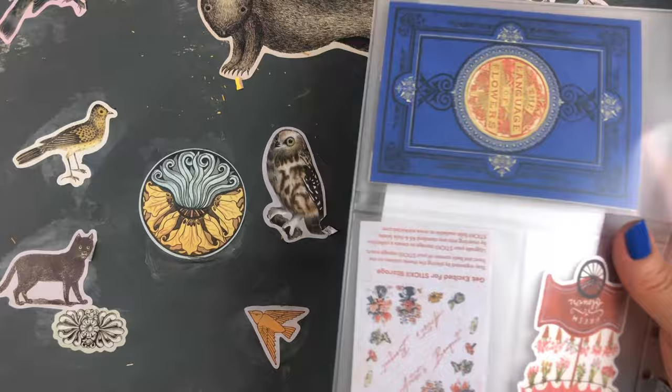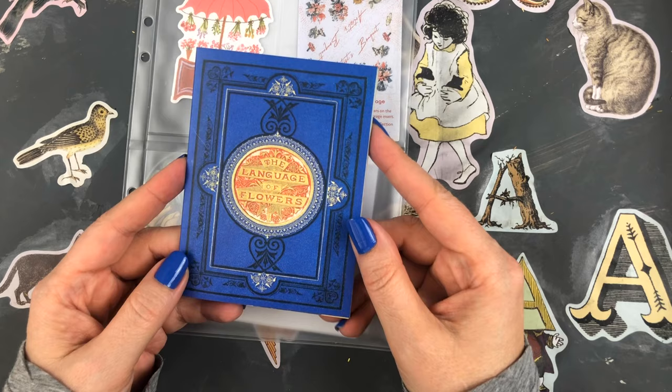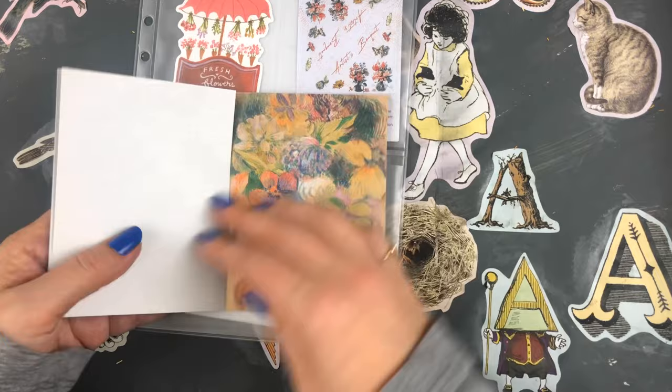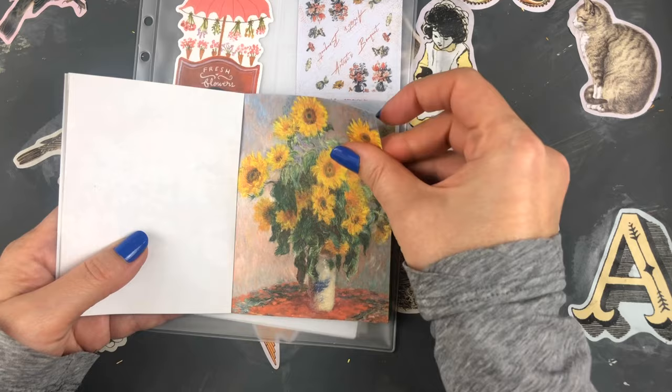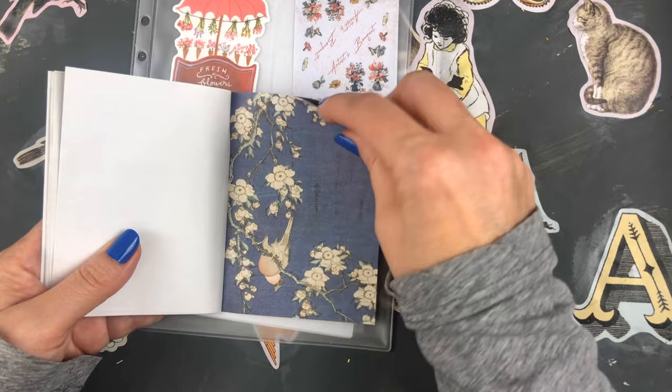The next thing I got was a Sticky Club sticker subscription. You get stickers every month and it comes with this cool organization binder envelope thing. You get seven sticker sheets and three stationary items. This is a little book called 'The Language of Flowers' with these large rectangle stickers — I wasn't sure if they were just papers or stickers, but they are stickers. Let me know in the comments what you would use these for! I did start using stickers in my Hobonichi planner.